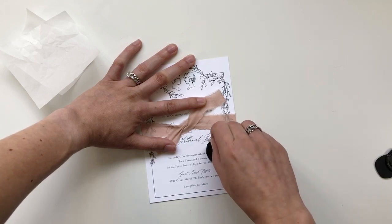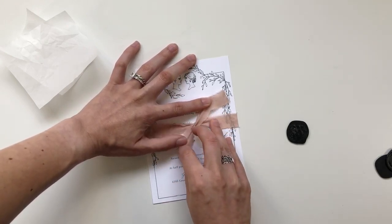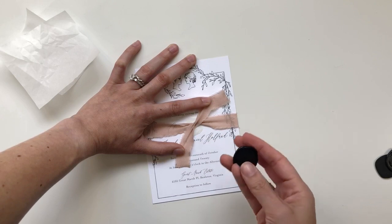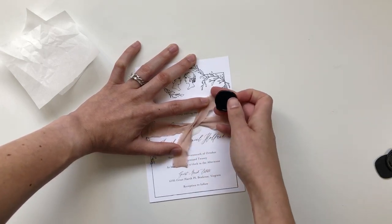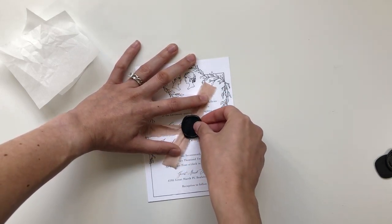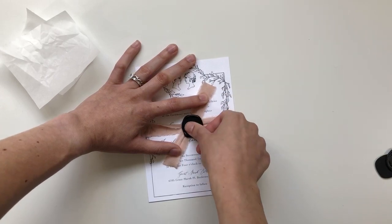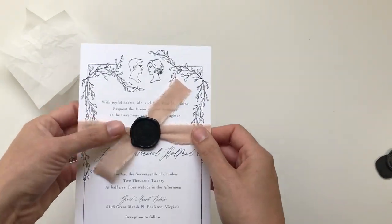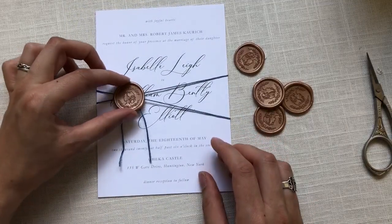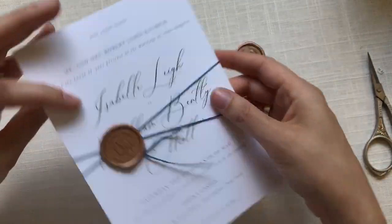Remove the adhesive backing from the stamp and place that little sticker underneath the ribbon right where you want the seal. Then take your seal, line it up carefully, and place it on, making sure you're pressing it back into the sticker so it doesn't adhere to the invitation itself. While this technique works it's not completely foolproof — it actually works better with string. But it's an awesome alternative if you want the look of wax seals without dealing with hot wax.